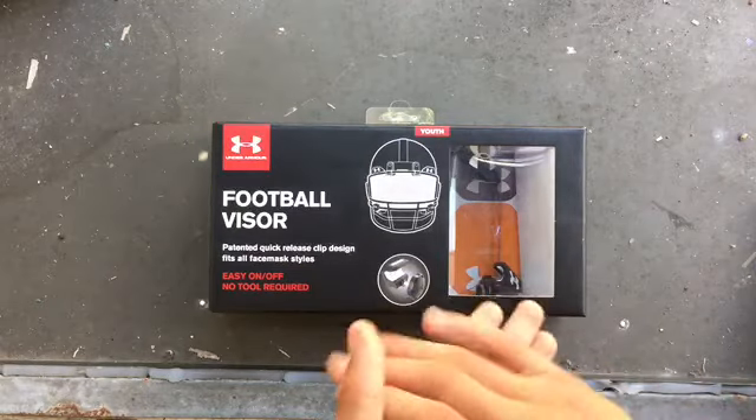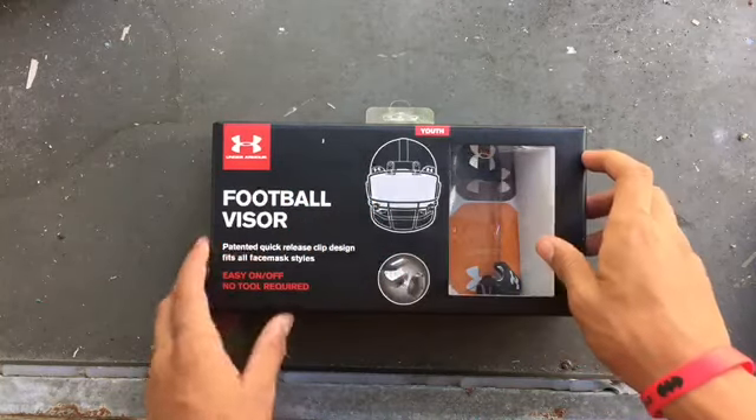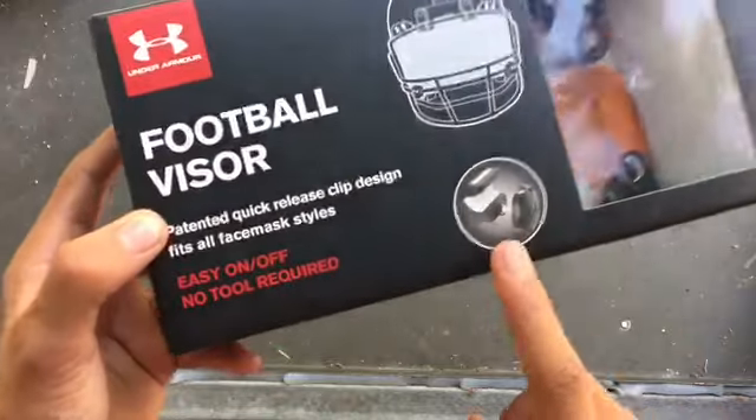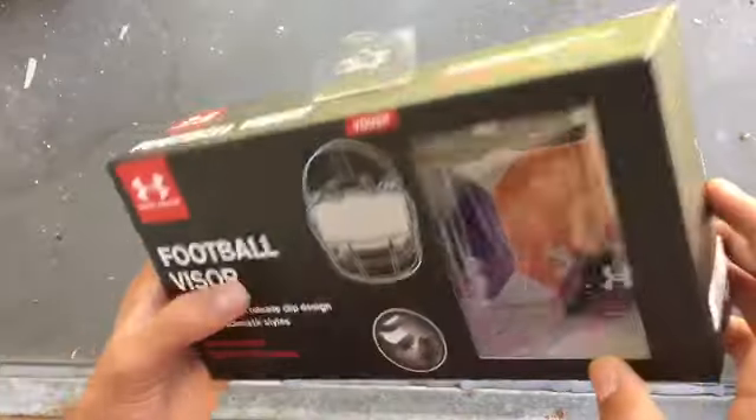What is up guys, ATB back with another video. As you can tell by the title, I'm going to do the football visor — the youth one — unboxing. It comes with easy on and off clips, which is really helpful.